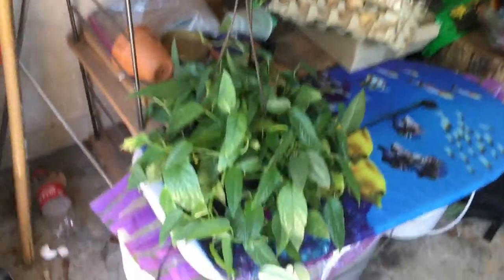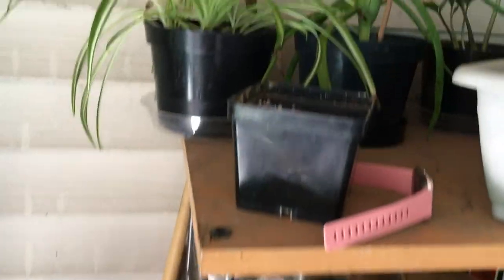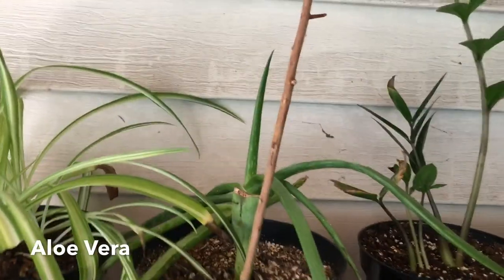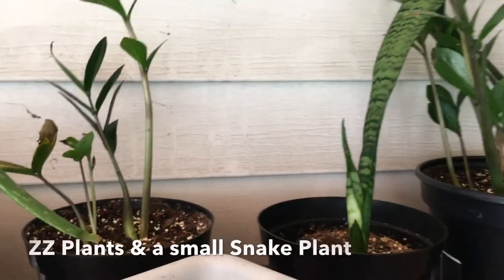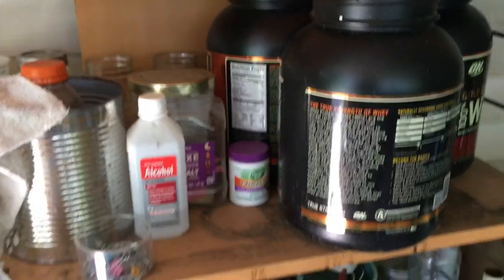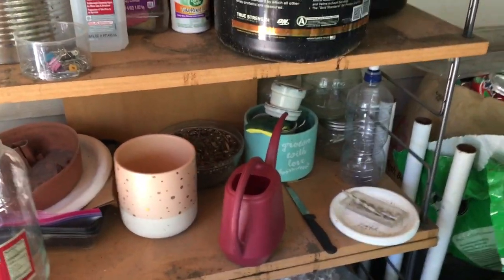I just recently moved my sea blue pothos out here. Then right up here on my shelf, I have one of my mini spider plants, my first aloe which looks very sad but she's surviving, and then two ZZ plants as well as a small snake plant — that's the top shelf. And then down here are all my other containers and things I use, pots, saucers, watering cans, and a lot of planty stuff. It's really messy.